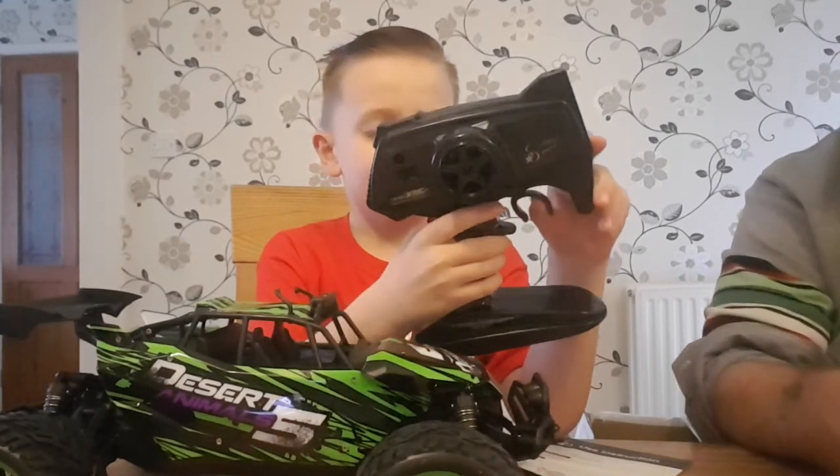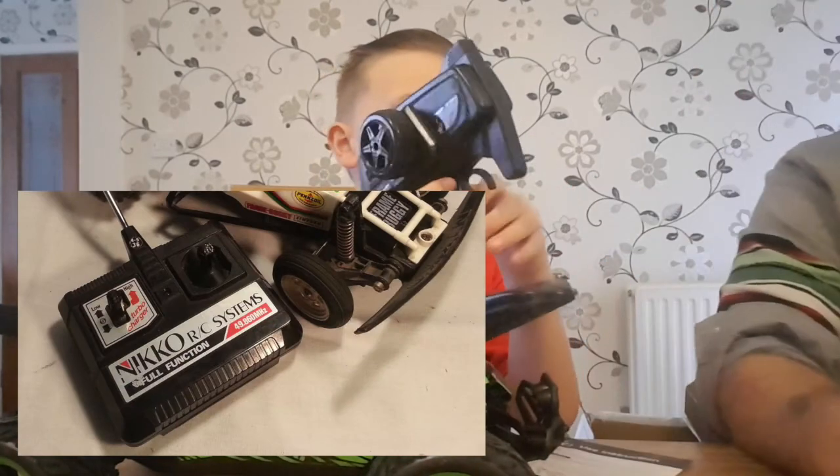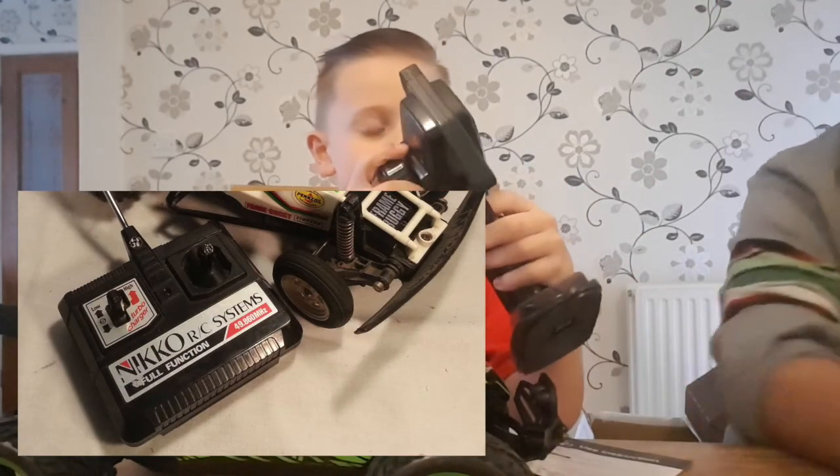This trigger style remote - when I was a kid they just had two things and you did them like that. Oh, I have a couple of them. Yep.